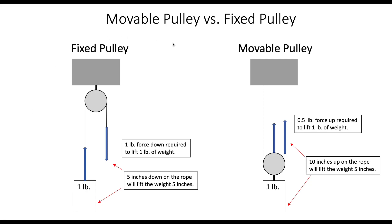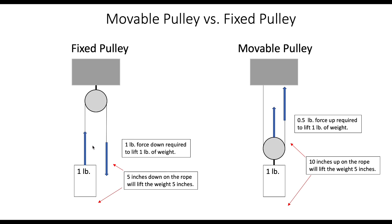What we're going to do in this video is show you the difference between a movable pulley and a fixed pulley. In its simplest form, a fixed pulley would be something like this, where you have some overhead surface or frame with a pulley attached to it and a cable or rope going over the pulley. This is attached to a weight down on the floor, and when you pull down on this cable or rope, you lift the weight.